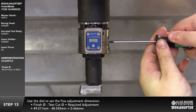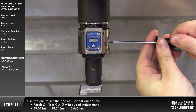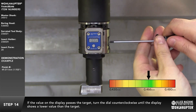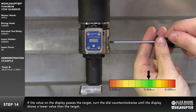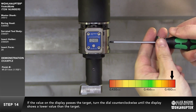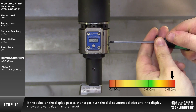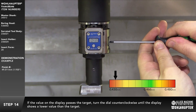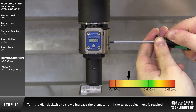Use the dial to set the fine adjustment dimension. If the value on the display passes the target, turn the dial counterclockwise until the display shows a lower value than the target. Then turn the dial clockwise to slowly increase the diameter until the target adjustment is reached.